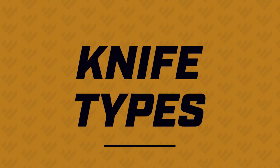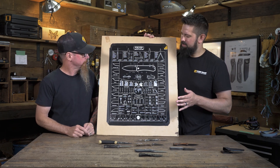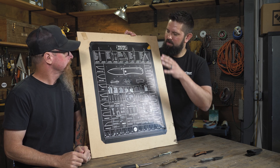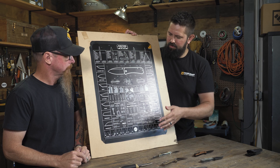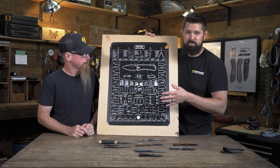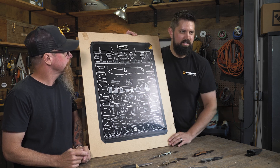Alright guys, so our buddy Ben over at NAFS — if you're not familiar with Ben Peterson, go check out Nafs.com where you can find a poster just like this for yourself. Ben went through the work of making this great diagram of different blade shapes and different grind styles. We're gonna use this as an example to go through some blade shapes. Steve, if you want to start up here in the top left corner, we'll run through some blade shapes for you guys.